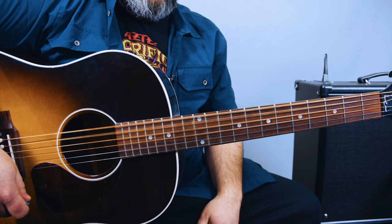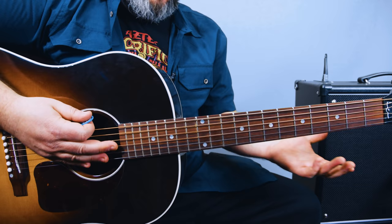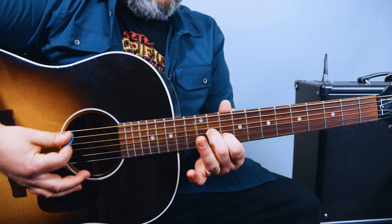We're going to place the middle finger on the 11th fret of the G, index on the 10th of the B. And if you strum all the strings, it's like a D major nine chord.